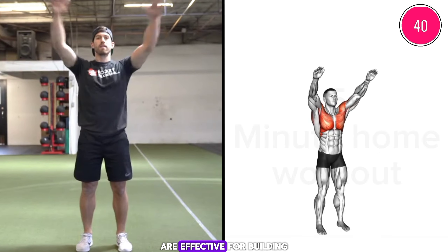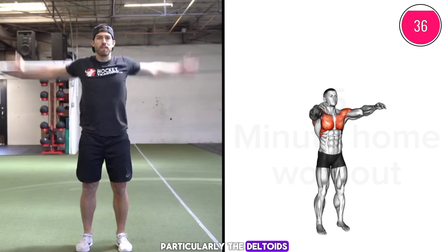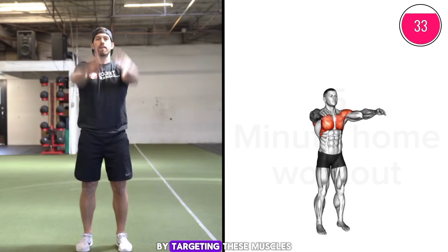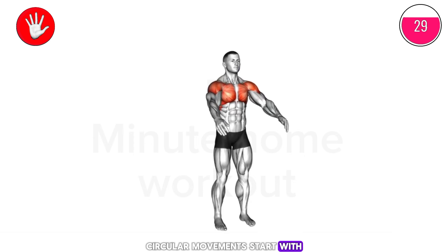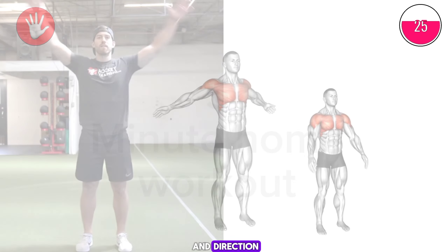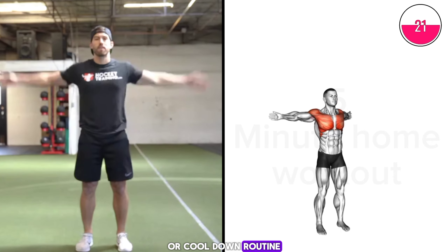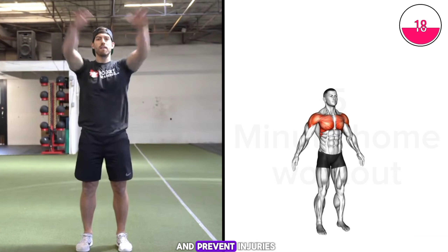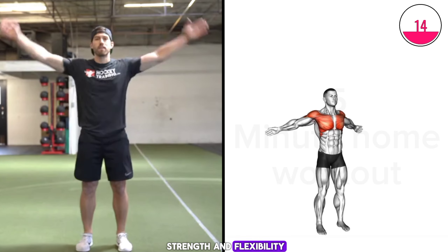Exercise four: arm circles are effective for building shoulder muscles, particularly the deltoids. They increase shoulder strength and mobility by targeting these muscles through controlled circular movements. Start with small circles, gradually increasing the range and direction. Incorporate arm circles into your warm-up or cool-down routine to enhance shoulder stability and prevent injuries, supporting overall upper body strength and flexibility.